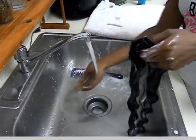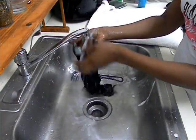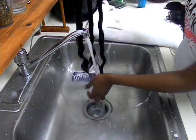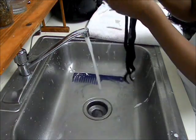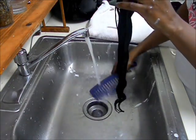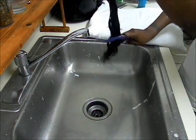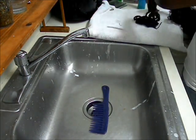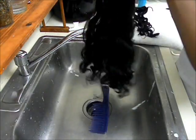It's easier to break, so you want to be careful. Now I'm just going to rinse all the conditioner out and make sure I get all of it out, even out of the weft, and give it one final comb through before I lay it down. I'm laying it flat because I don't want a curl pattern — I want it more wavy.